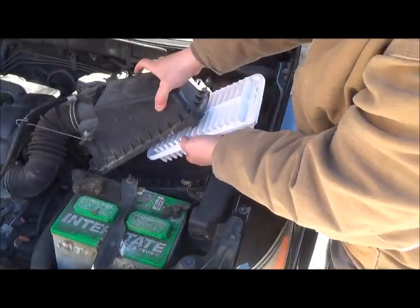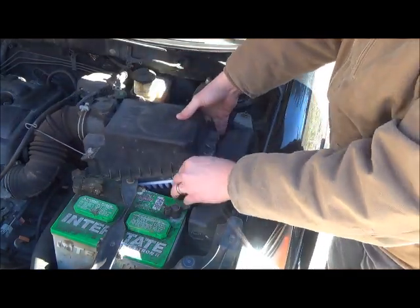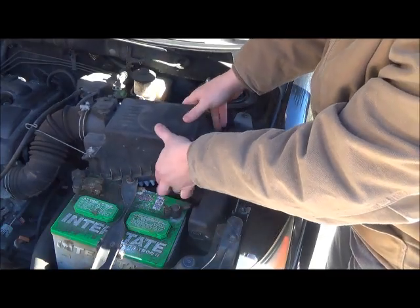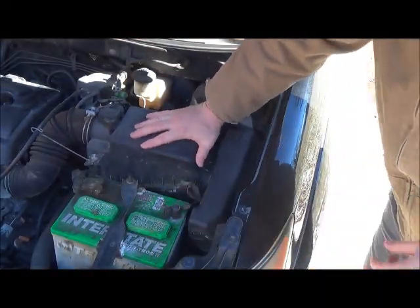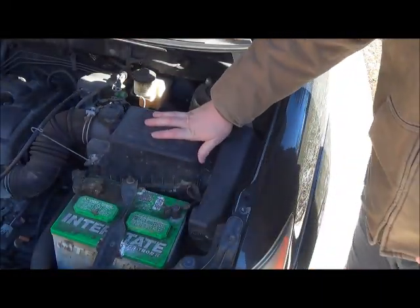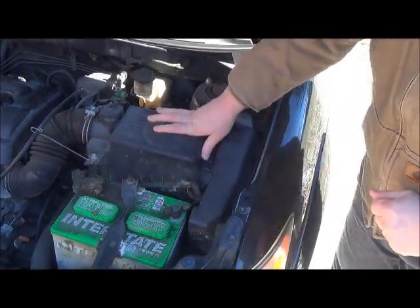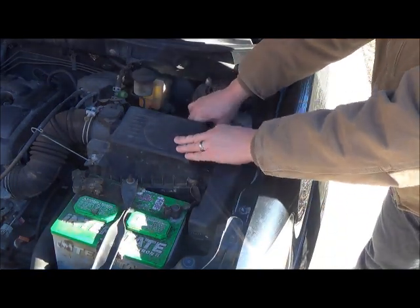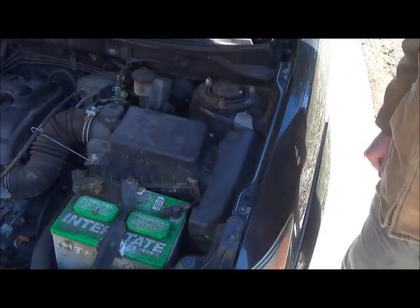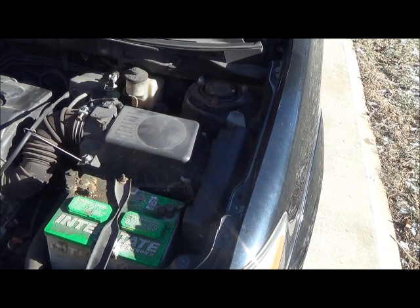So you just pick this up, slide it in like that. There are two brackets and the air filter slides in like that. Then you put these little clips back on right here, and you're all set for another 25,000 miles.